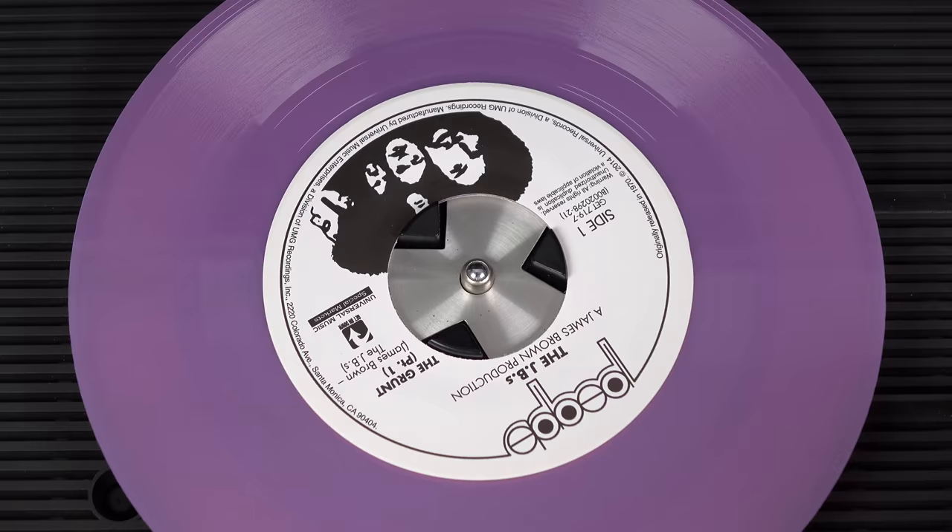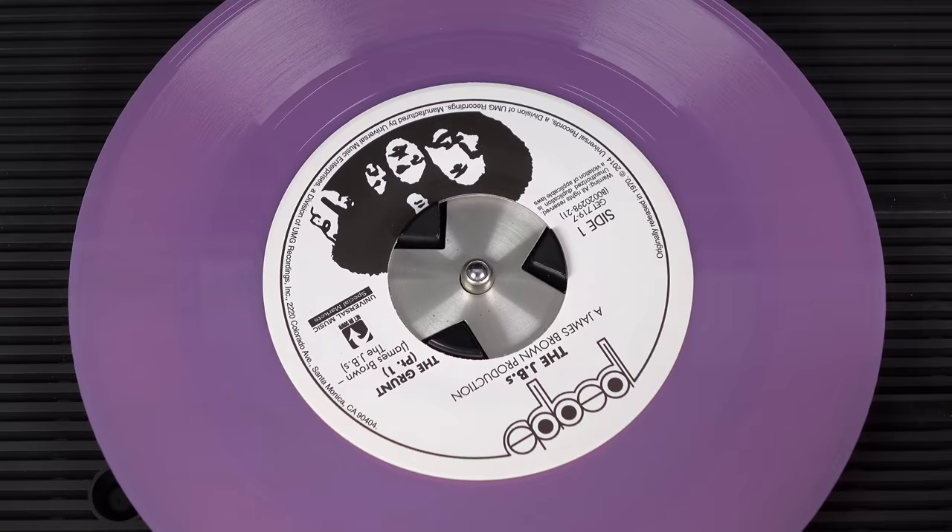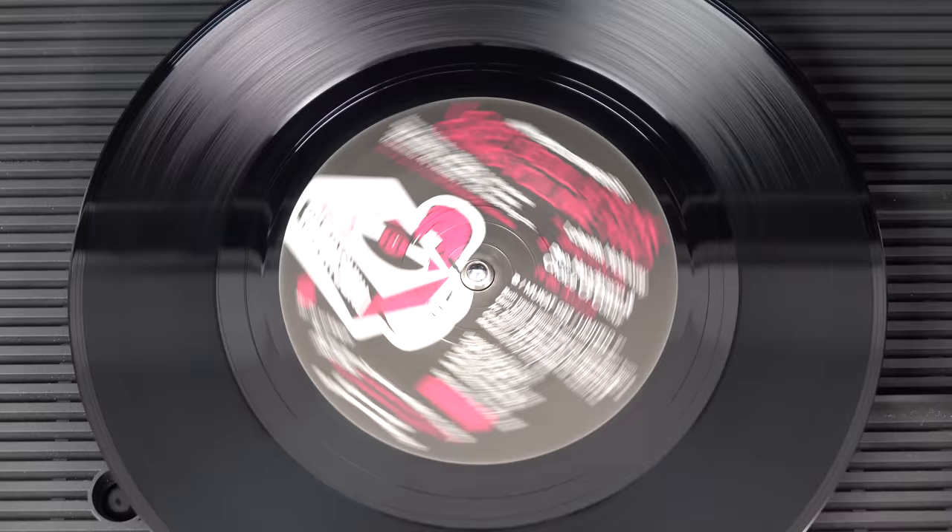Now, as helpful as auto set might seem, it's actually a hindrance to people in the UK, because 45 RPM records here don't have a big hole in the middle, and therefore they play too slowly.